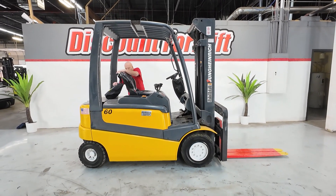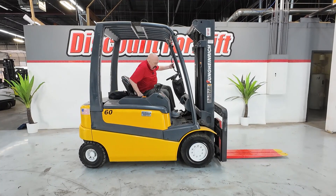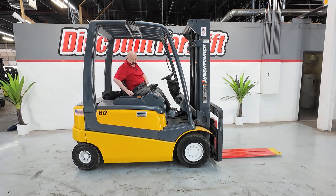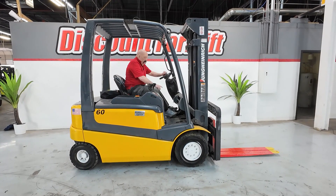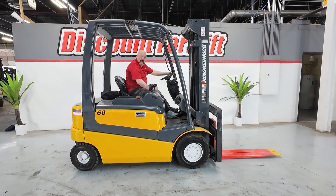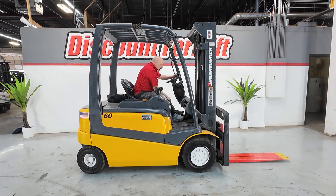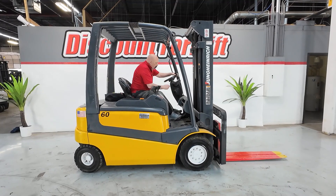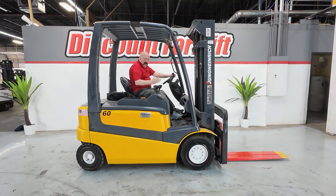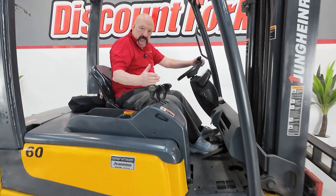Let's turn our attention to the forklift controls. This forklift is a little bit different than most forklifts. First off, we talked about safety — please fasten your seat belt at all times when you're operating a forklift. The key is right here. Turning the key on — it's like all electric forklifts, there's no grinding when you start it. Just turn it on and it'll go through its checks. You can adjust your steering wheel right here. Your three levers are your typical levers: you've got your up/down, your tilt, and your side shift in that order.